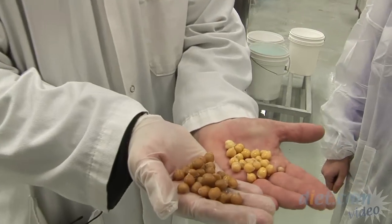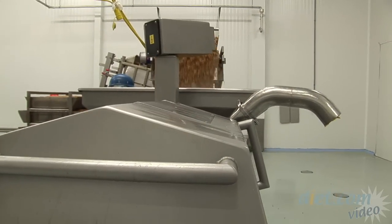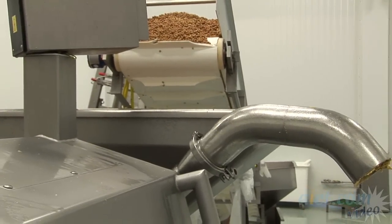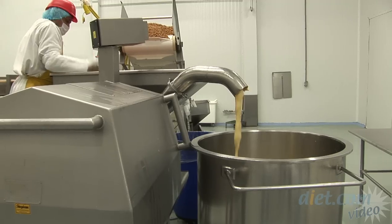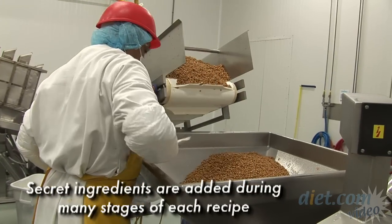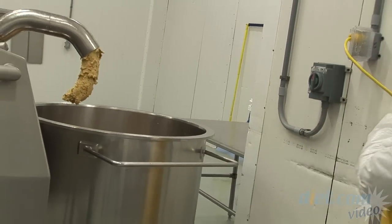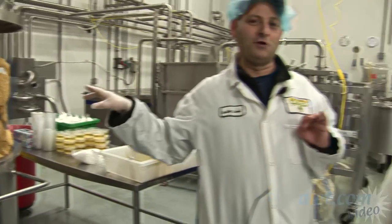See the difference? The chickpeas come out of the retort, they get tipped over into another hopper and up a conveyor belt into another hopper. This is going to grind it all up and push it through. Now it's going to come off here and go to the mixer.